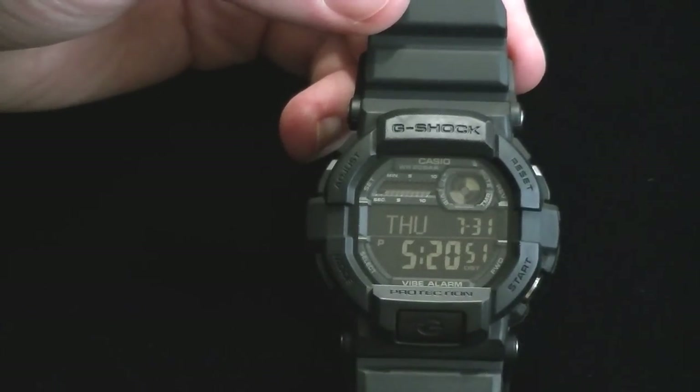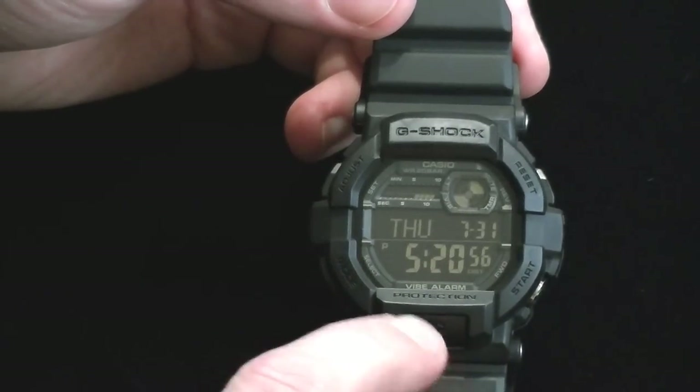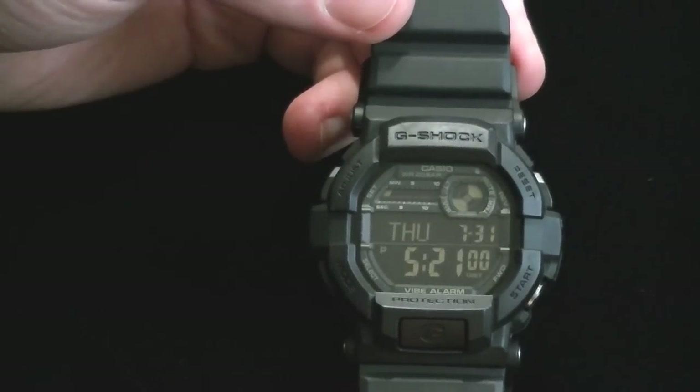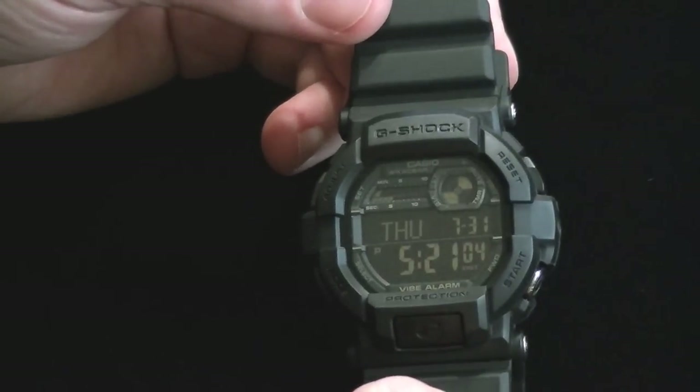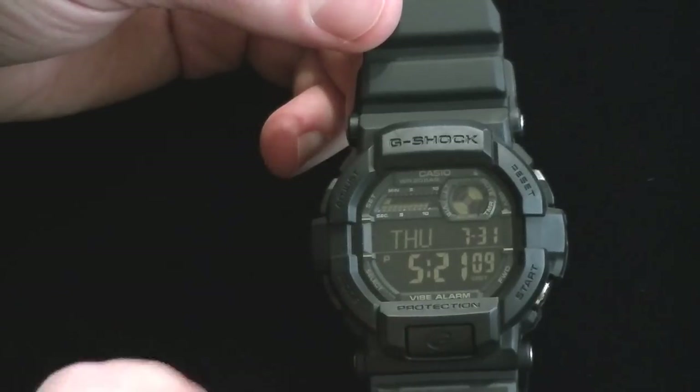The negative display — it's black background, gold digits. Pretty easy to read. This is the new standard, I think, for Casio. Negative displays used to be hard to see when it was bright out, but this one is fine. Or dark out.